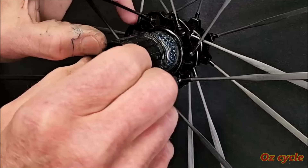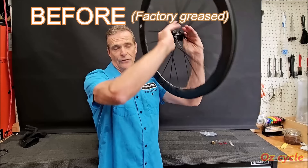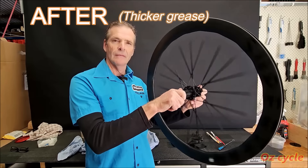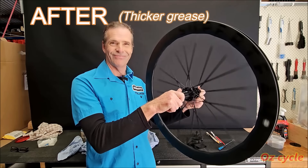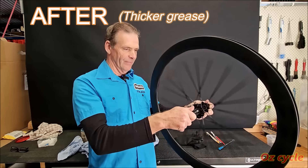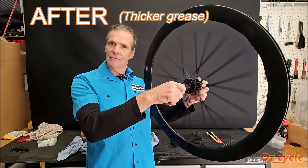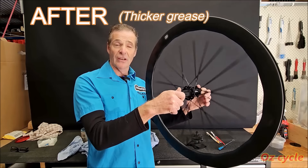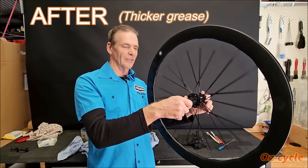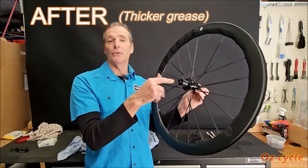Push it all back together and you're done. And fast — with the grease in the clutch. Can't hear it at all, hardly. Very quiet. So if that's how you like your clutch, you can sneak up on people and you can talk to your riders next to you when you're freewheeling. Not annoying. Then put a bit of grease in your clutch.